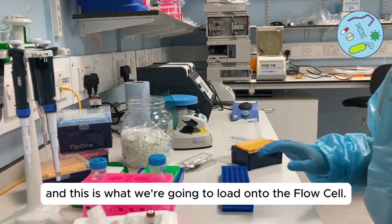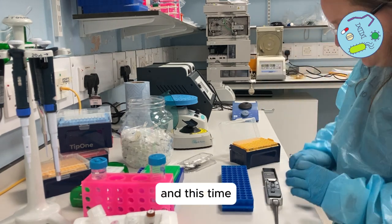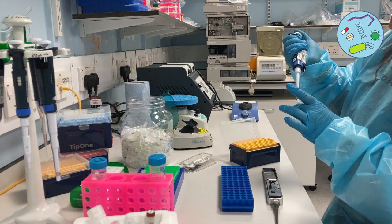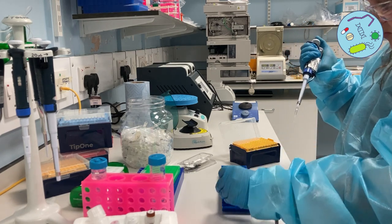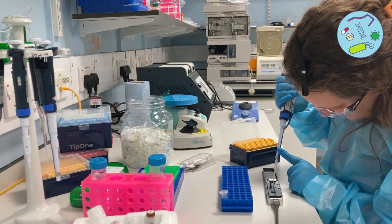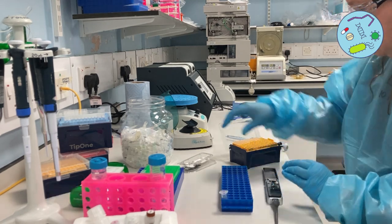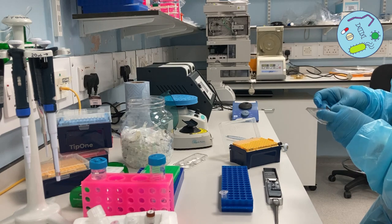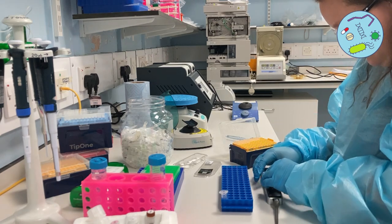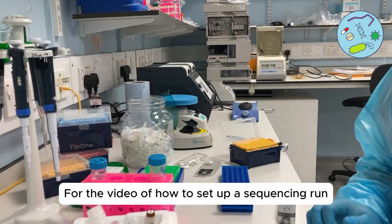This is your final library and what we're going to load onto the flow cell. In total we have 75 microliters. Give it a gentle flick just before you load it. We're going to add it to the spot-on hole — just drop it above the hole and it should draw the DNA and beads through. The only thing left is to close up all the ports and add the cover, then put it on the machine. For the video of how to set up a sequencing run, see the link below.